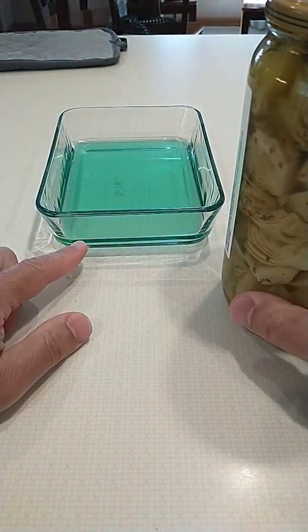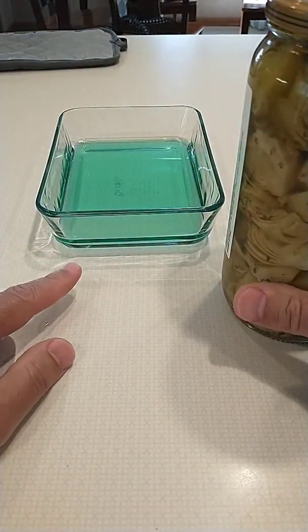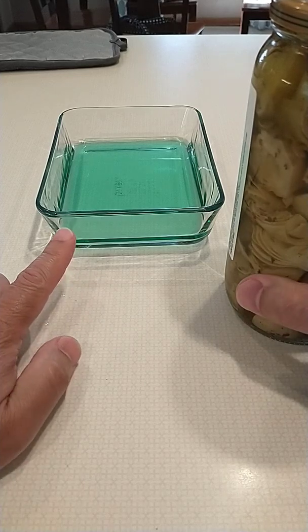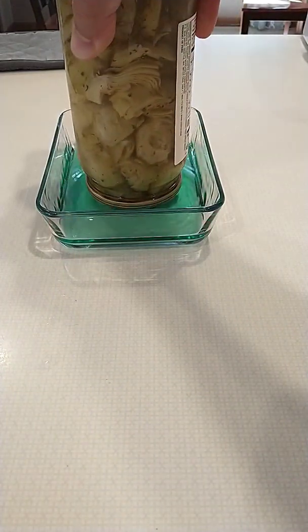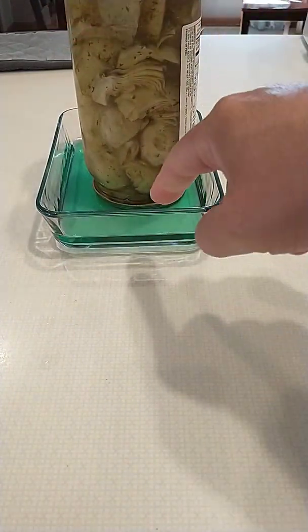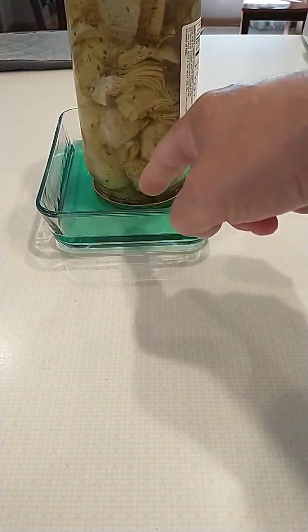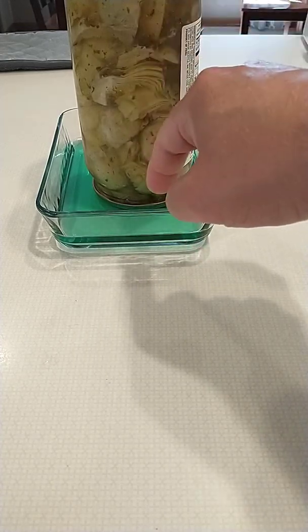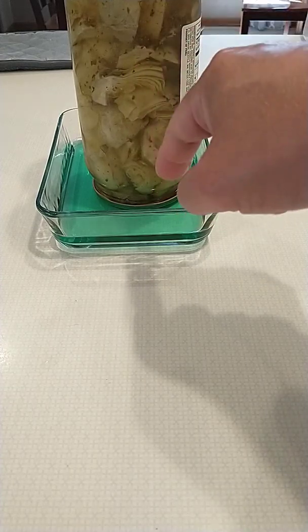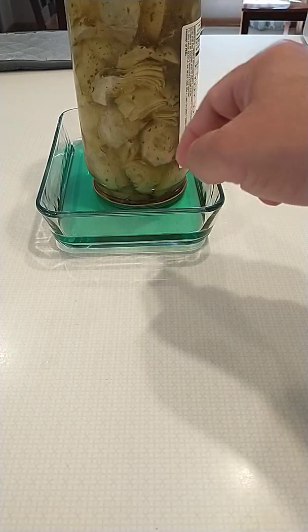I have some water here that I colored with green dye to show you the level. Put water in a dish like this — make sure it only comes up to the top of the cap, not the jar — and then we're going to heat up this water in the microwave for two minutes.